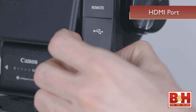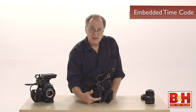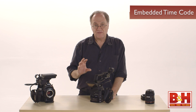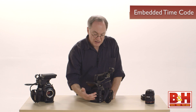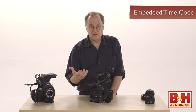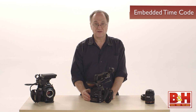We can get uncompressed HD from the C100 through the HDMI port, with embedded timecode in the HDMI stream — which is a unique feature. In the other two cameras, the C300 and the C500, the HDMI only offers superimposed timecode onto the image. In the C100, the HDMI port offers uncompressed HD with embedded timecode, which means it can be recorded to a third-party recorder if you wish.